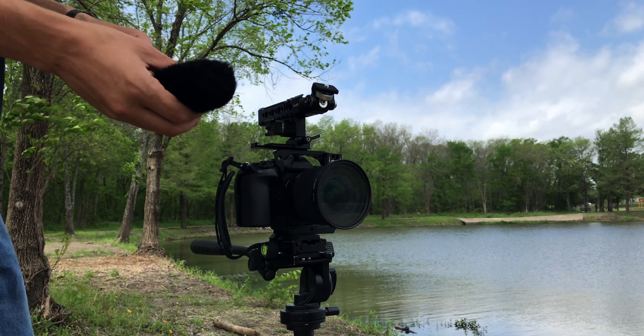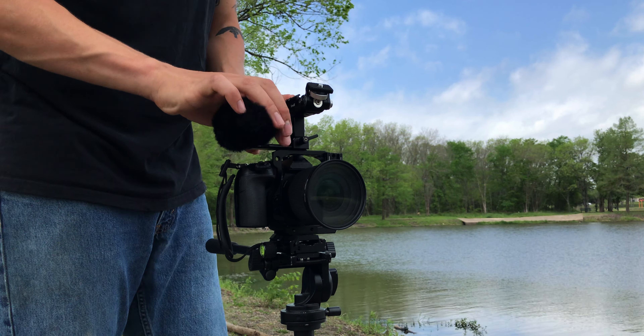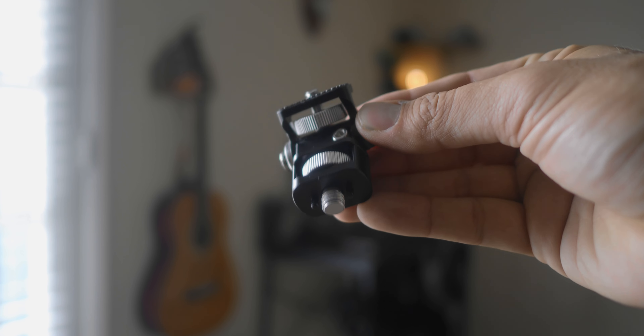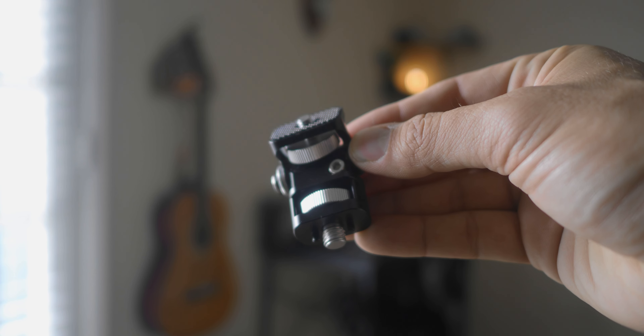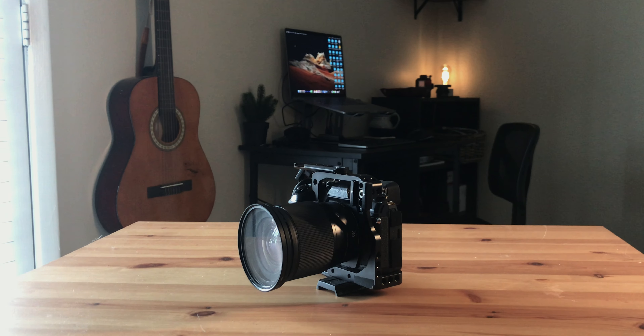AndyCine didn't pay me to review this monitor — this is going to be my honest and unbiased opinion. Some quick highlights: it's a 5.5-inch monitor, it's got all of the assist features you're going to want — peaking, vector scopes, crop bars, all that. But the biggest thing that sets this monitor apart from all the others I've had is that it is an ultra-bright monitor. You can actually see it in bright sunlight. It has a 3000-nit brightness.